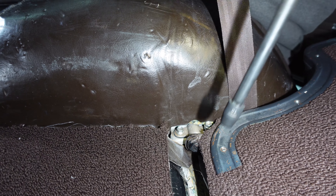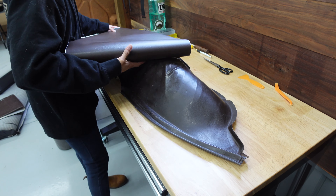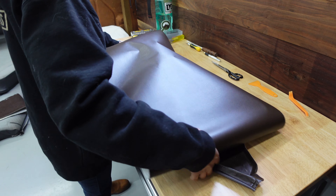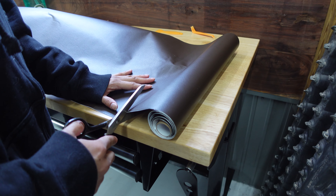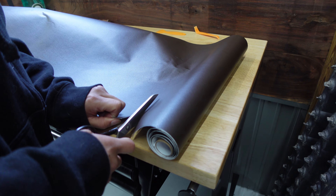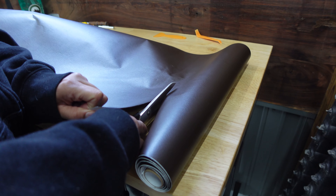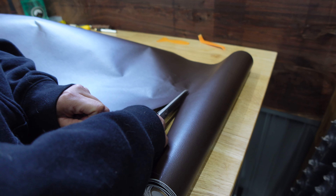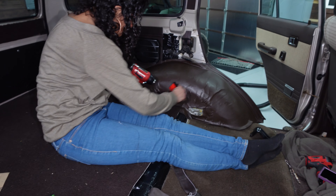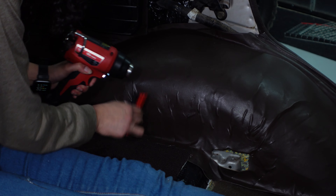We're taking out the seats because we plan to reupholster them, and while doing that we found these wheel well covers that are completely beat up. We found a material on eBay — it's sticky on one side, not real leather but it does the job. Fanny went ahead and cut into it, covered all the damage, and wrapped it as best she could. Keep in mind it's all going to be blocked by the actual seats anyway.